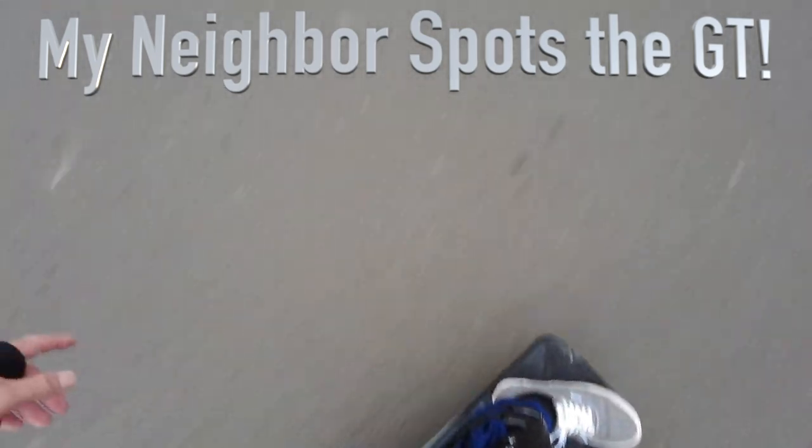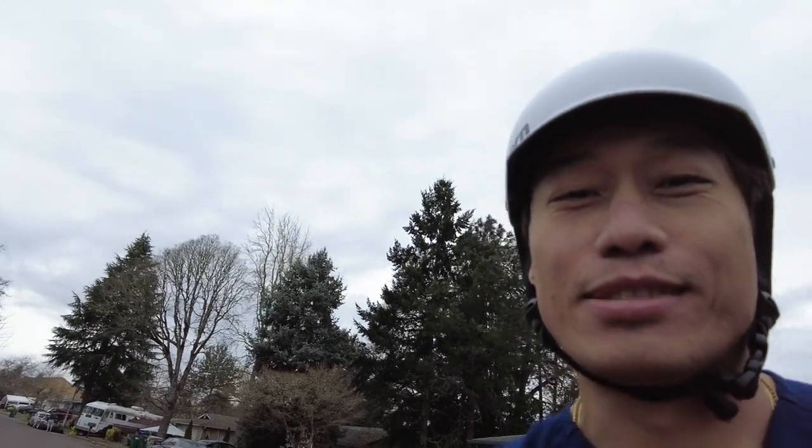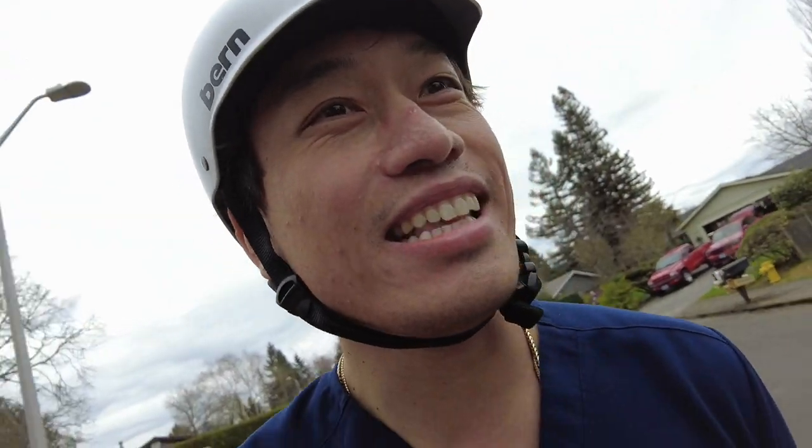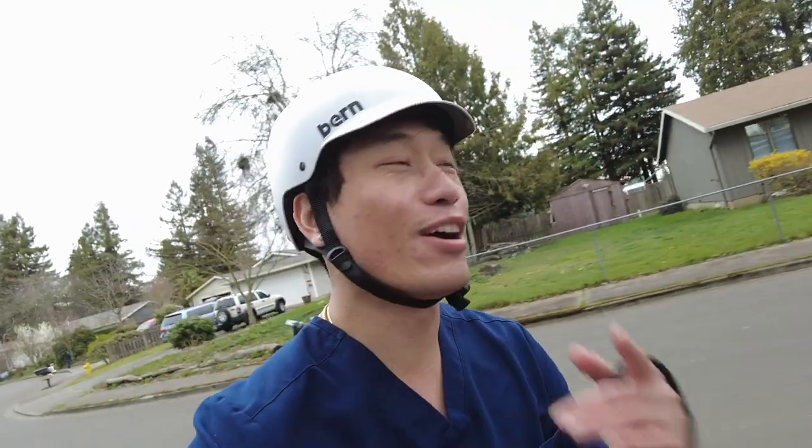Yeah, I just got it today. Dude, it's sick — it's really torquey. So that dude bought a One Wheel GT as well and he said he was waiting for his. I got a GT-riding neighbor, that's crazy. That lady right there was checking me out too on the board — she's like 'what the hell is that?' People know what's up.